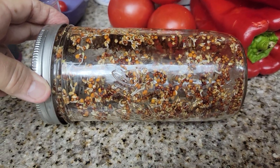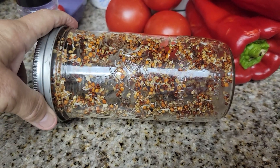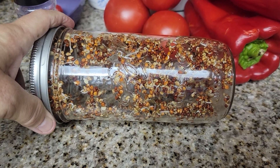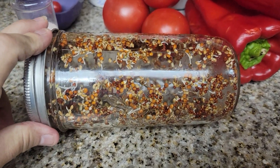Word of the day: seed sprouting. Make sure that you are subscribed, like the video, and thank you for watching all the way through — it really helps my channel. Stay tuned for more, see you soon.